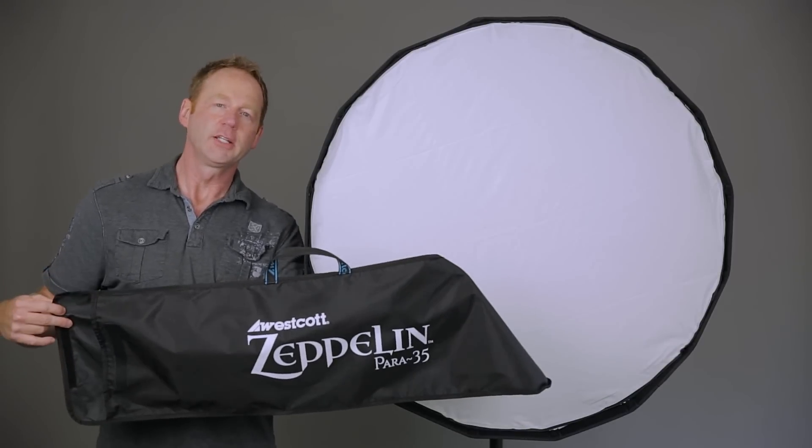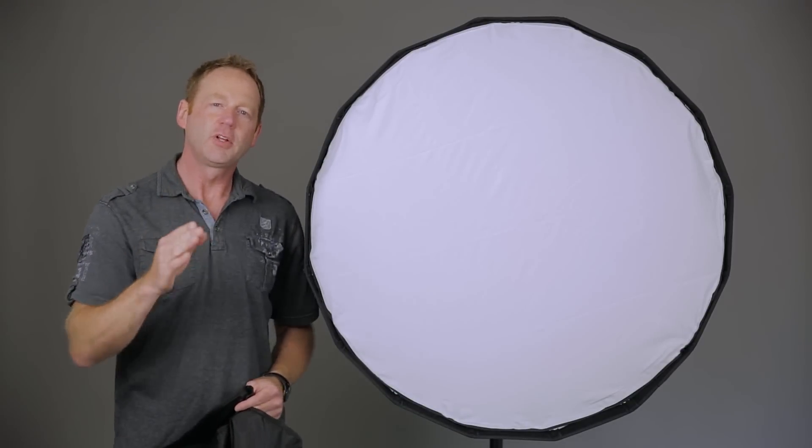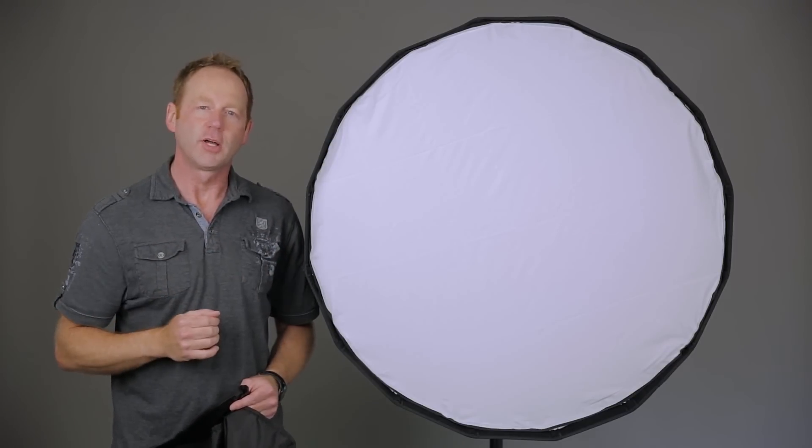It also comes with this carrying case. We're going to pack this up, put it in the carrying case, and I'll see you live on location. Make sure you stick around to the end of the video to check out the edited images taken with the Westcott 35-inch Deep Parabolic Zeppelin.